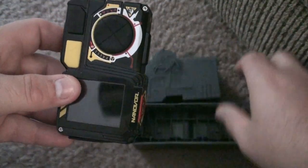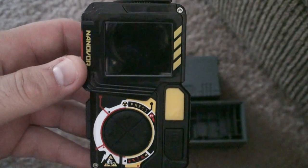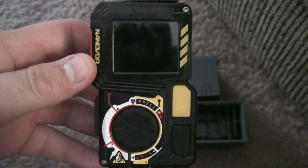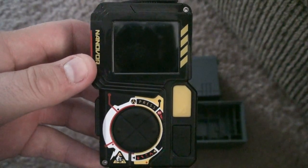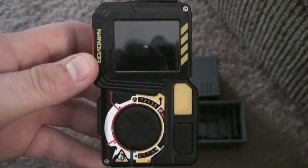So there you have it — there's your Nanoscope. Hope you enjoy the review, and hopefully I'll see you guys on Nanowar. Don't forget to check out nanowar101.com to get all the latest news and updates as we find them out.